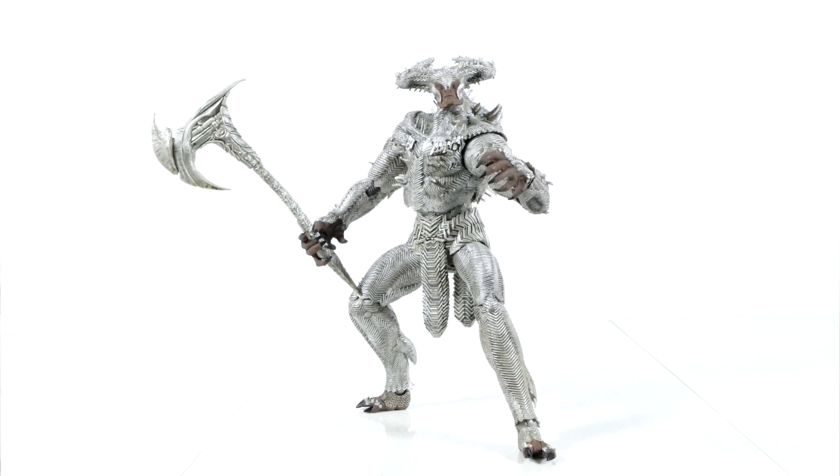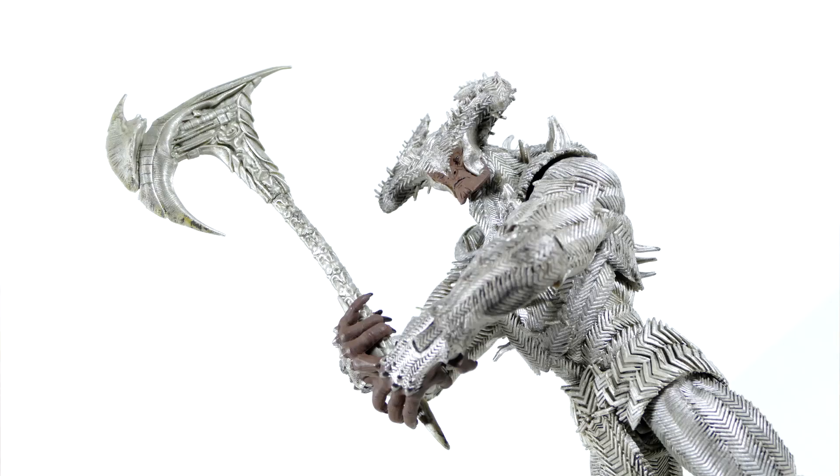He looks great, but he'll also frustrate you. Anyway, that's all I've got to say today. Have a super awesome fantastic DC day, everybody, and take care. Bye for now.